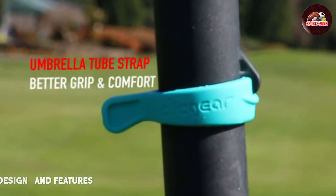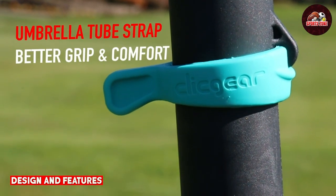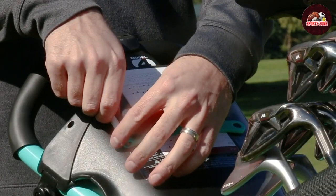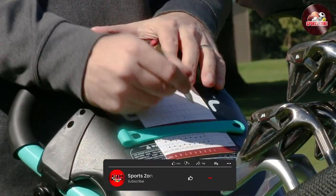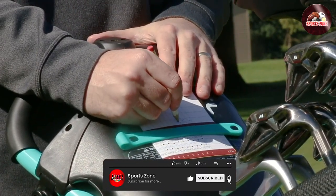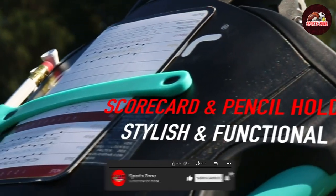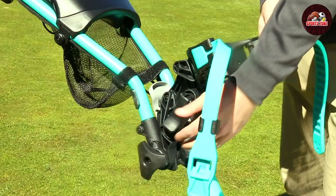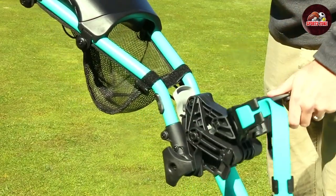One of the first things you will notice is the slick and modern look. The frame is made of high-quality aluminum, which makes it both lightweight and durable. The cart also features an adjustable handle that can be customized to your preferred height, making it comfortable for golfers of all sizes.